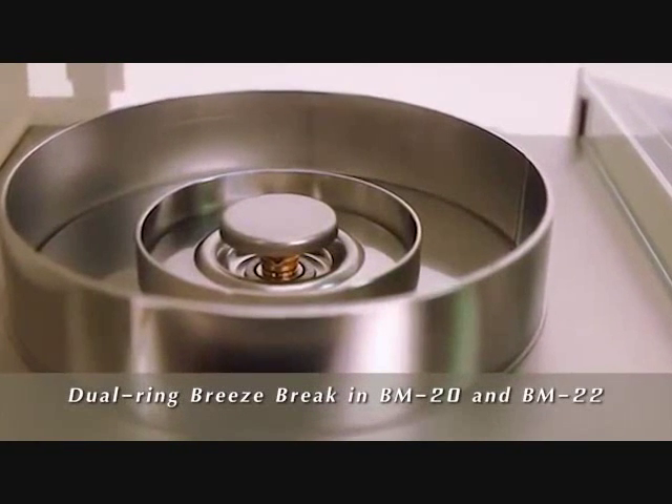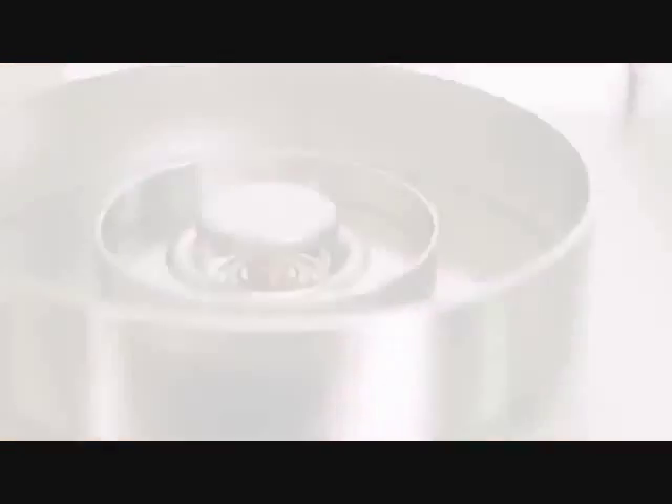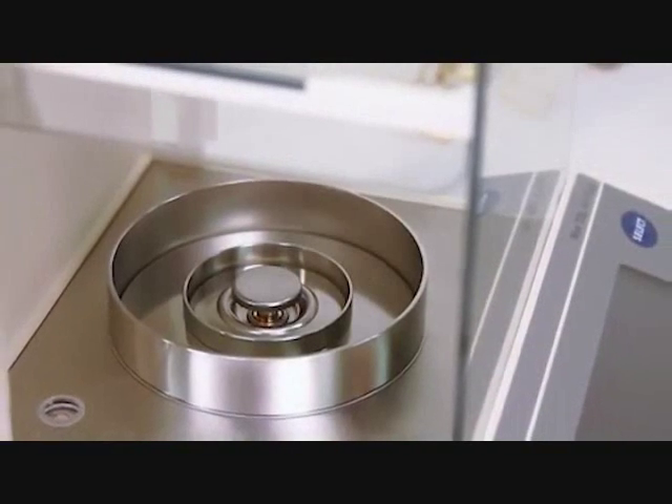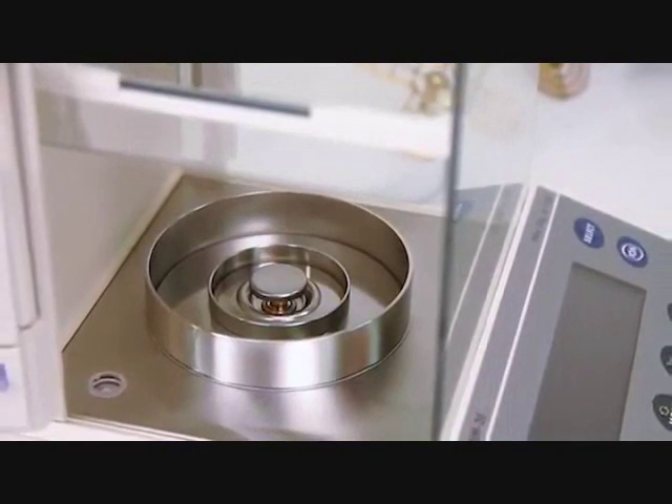The innovative dual-ring breeze break reduces drafts in the BM20 and BM22 microbalances. This feature makes a secondary inner chamber unnecessary to achieve microgram readability.